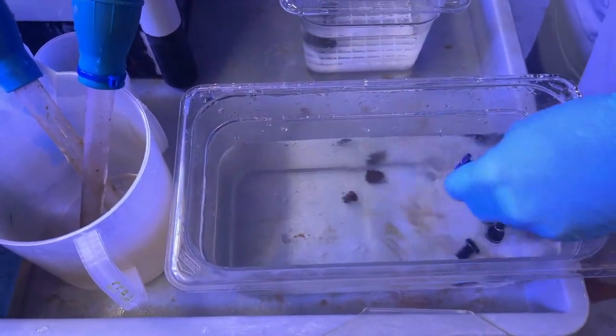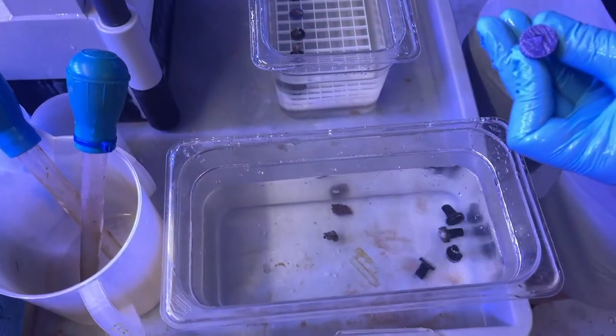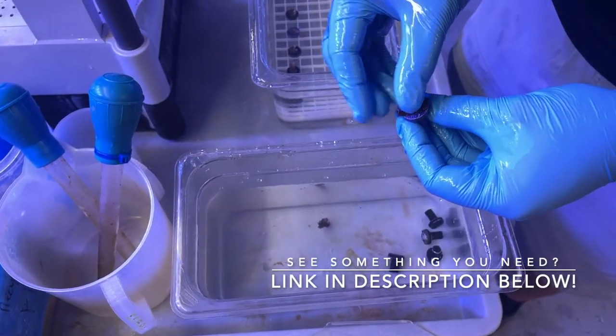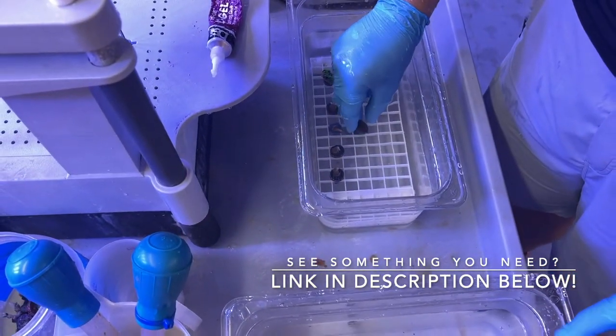Each piece or frag is then attached to a plug using special coral glue that solidifies when submerged under the water. The glue takes a few minutes to harden before we can move the frags out to the grow-out system.